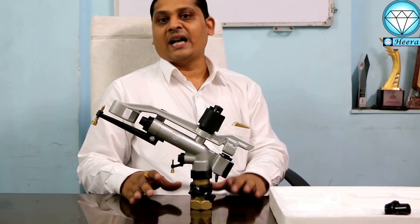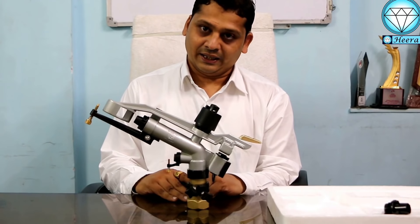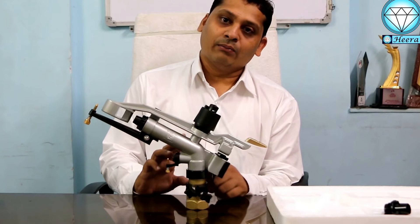I will try to make a small video and give you a little bit of knowledge. As you can see, this rain gun is made of aluminum material.